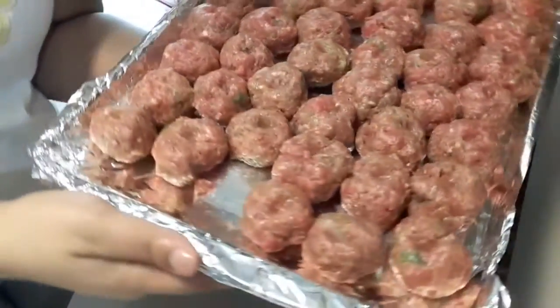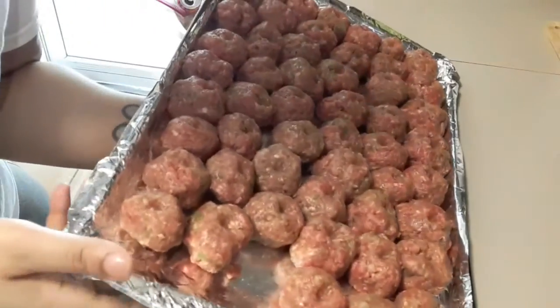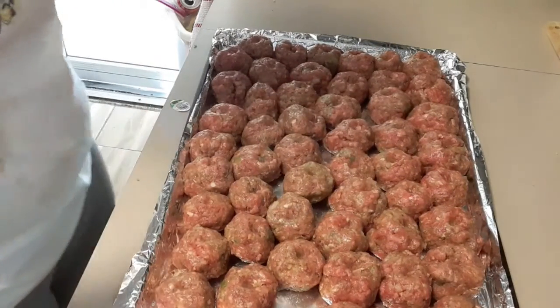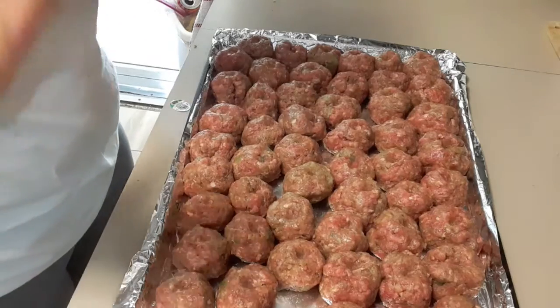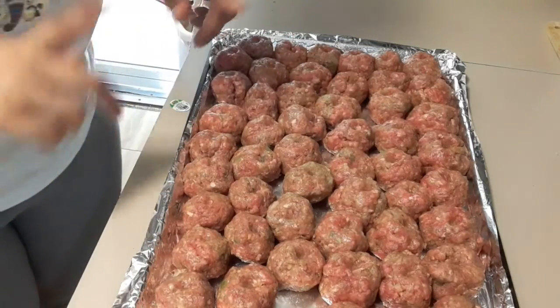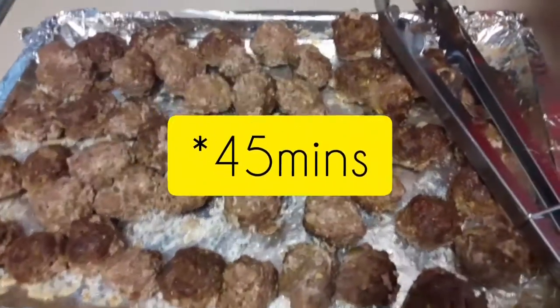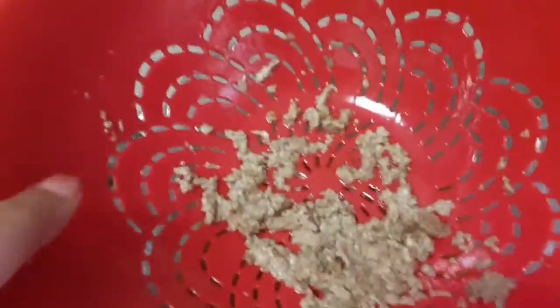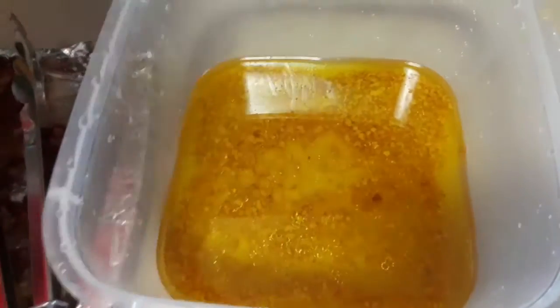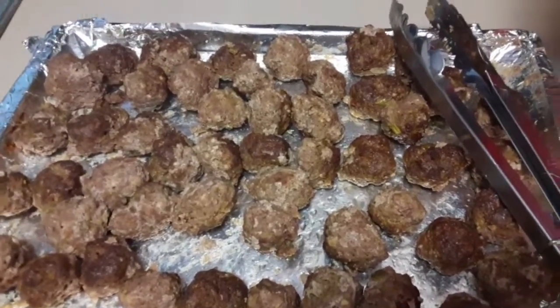We have like 50-something meatballs — these are my famous sweet meatballs. If you guys decide to try this recipe, please let me know! I'm going to throw these in the oven for about 45 minutes at 375°F, drain the grease off, and put them back in. After about 40 minutes, I drained the fat and now I'm going to put some barbecue sauce on and run them back in the oven for maybe 15 to 20 minutes.